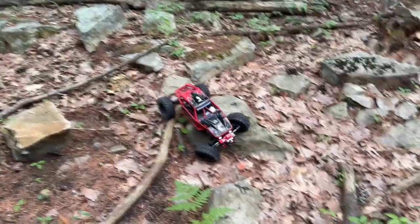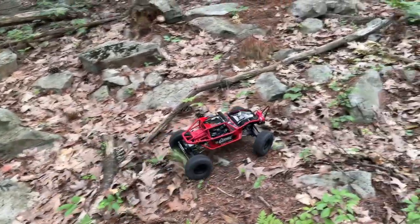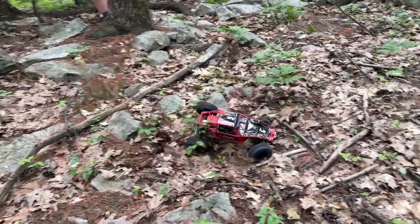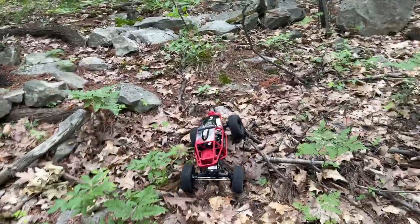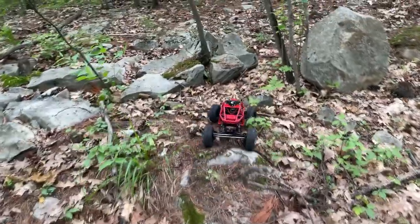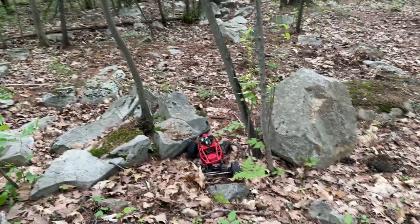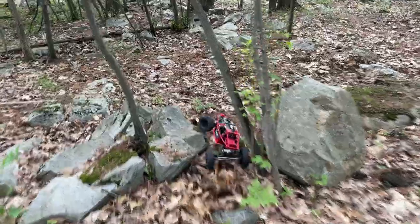One thing that's definitely next on the upgrade list is the tires — might go for some Irox tires and maybe a set of rims to give it a bit more weight, because it's pretty light right now. Instead of adding a bunch of weights in the wheels, adding some aluminum rims will help you a lot.